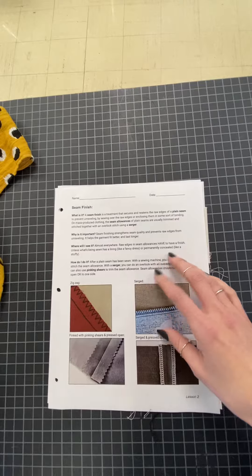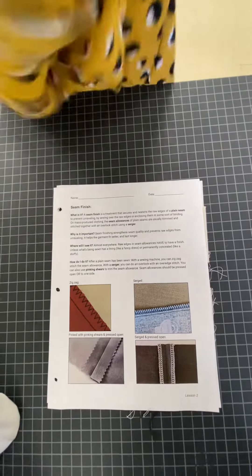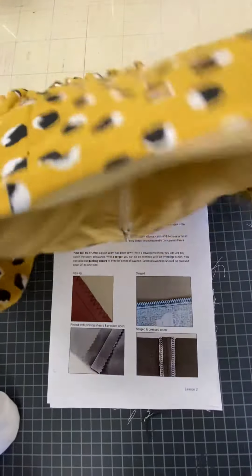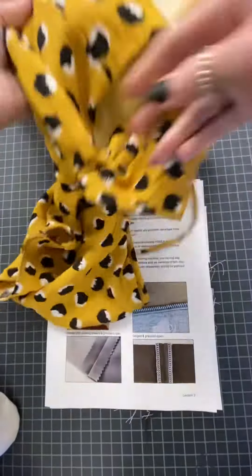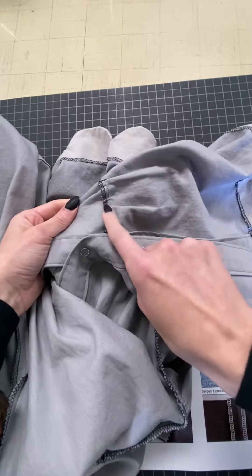Seam finishes are found everywhere on exposed seams. For example, take this dress — it's fully lined on the inside, so I don't see any seams. Those seams don't have to be finished because they're never going to see the light of day. But seams that are going to be washed and turned inside out, you have to have a seam finish for that.